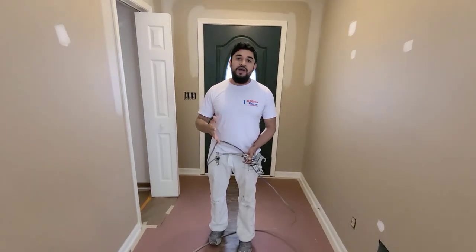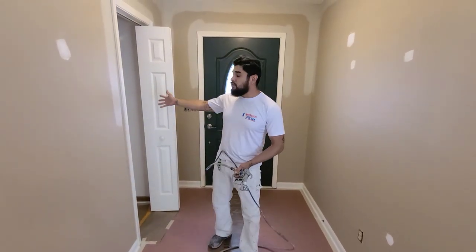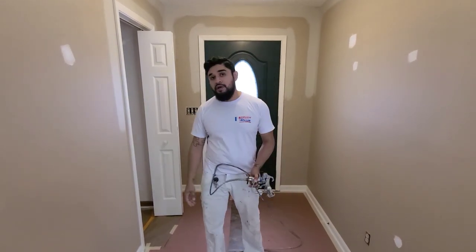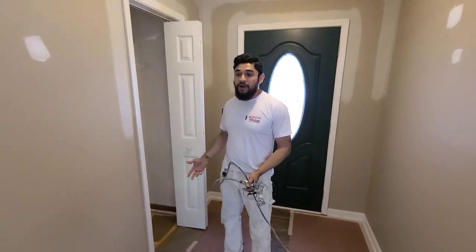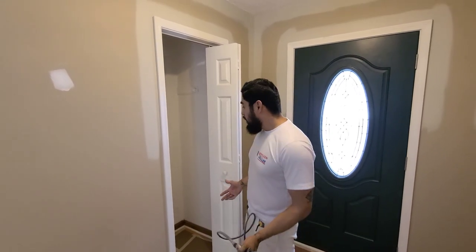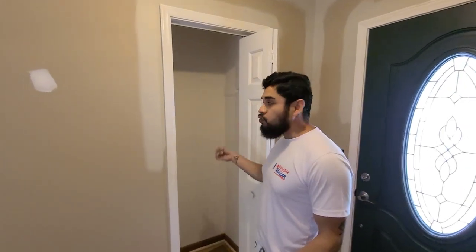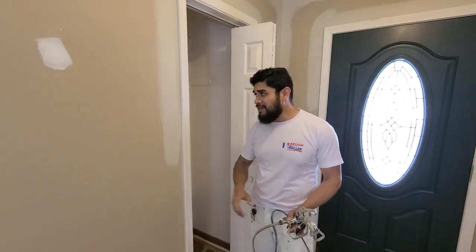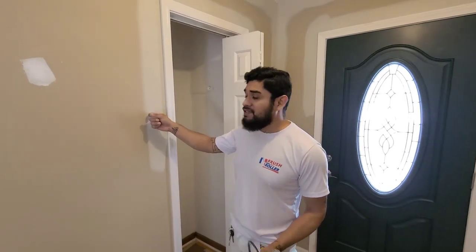I want to give you guys a tip today on how to be able to spray your closets throughout the whole house within an hour. The easiest and most efficient way — in this case the house is empty, you have new movers coming in — instead of having one person designated to roll and brush each closet, there are seven of them in this particular home. He would probably be here literally a whole day just brushing and rolling the closets, possibly two coats because closets are typically white. In this case, we're painting everything throughout the house as a sable beige.